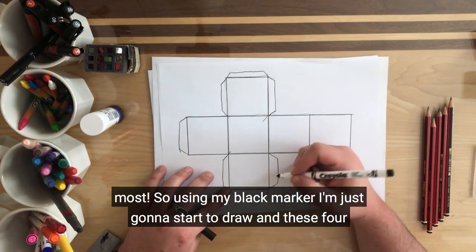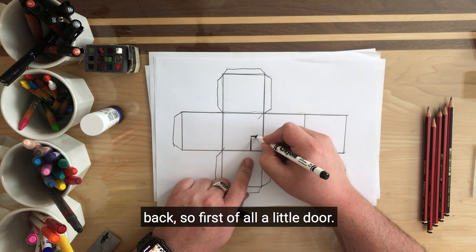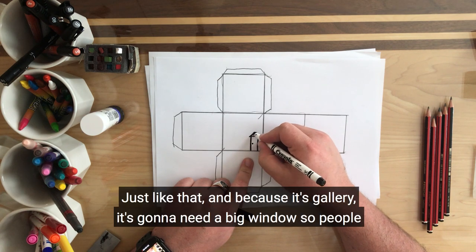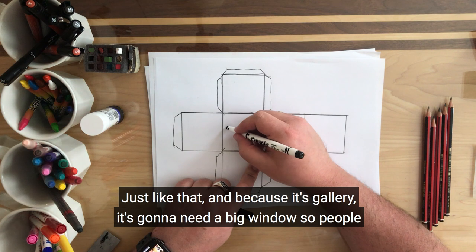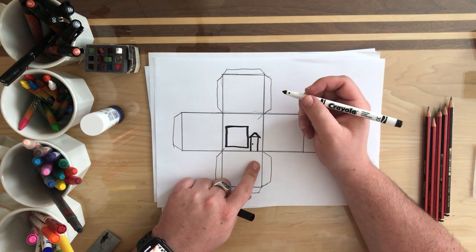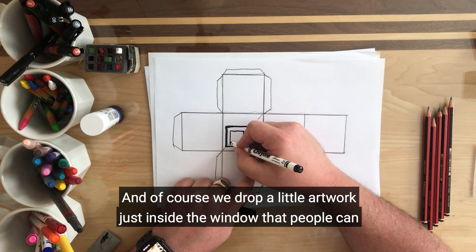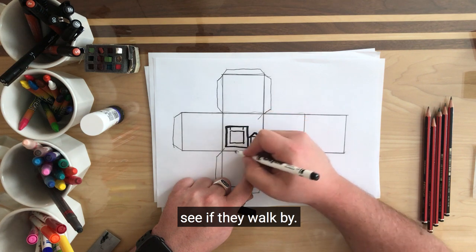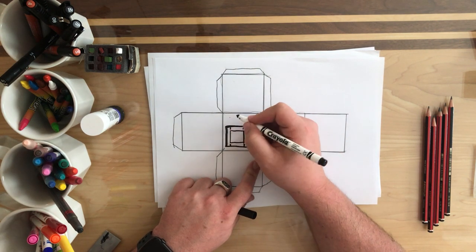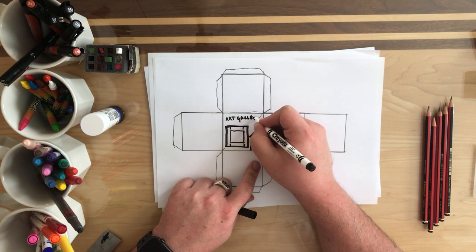So using my black marker I'm just going to start to draw. These four across the middle are going to be our main sides, front and back. First of all I'll draw a little door — just like that. And because it's a gallery it's going to need a big window so people can see in and see the different artworks. And of course we'll draw a little artwork just inside the window that people can see if they walk by — we'll pretend it's hanging up there. And we have to show what it is, so we'll just write 'Art Gallery' all across the top. Ta-da!